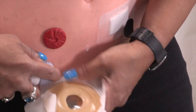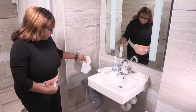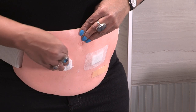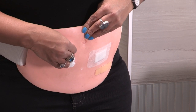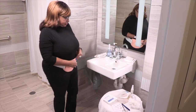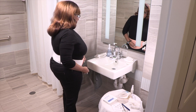Once you've removed the pouching system, throw it in the trash. Hold a dry piece of gauze, paper towel, or washcloth over the opening of your stoma to keep urine from leaking out. Change it if it gets soaked with urine. If you're removing your pouching system in the shower, you don't need to do this — the urine will flow down the shower drain.